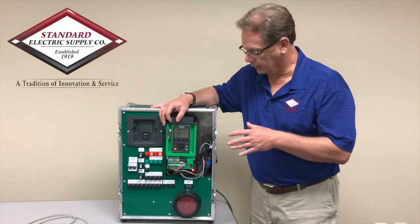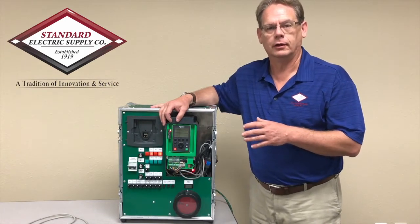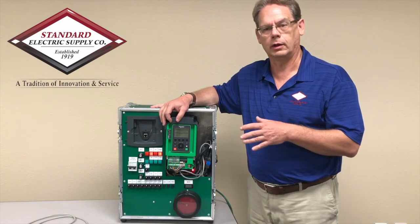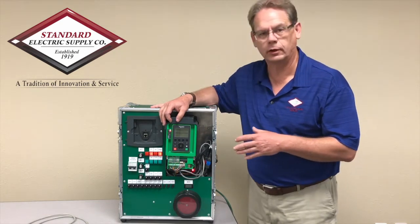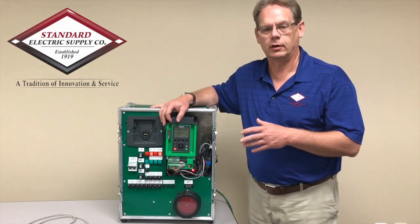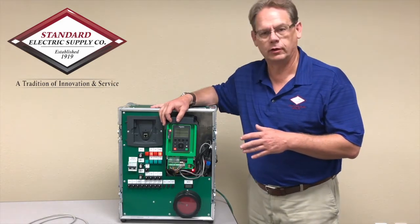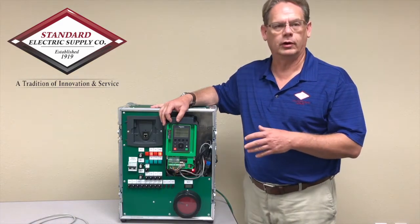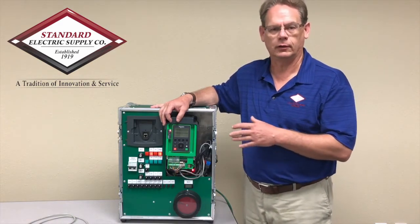One of the key things about working with Standard Electric is our ability to do application support, working in partnership with Schneider Electric. We have 30 engineers on staff, specifically trained to support you and help you with your application needs in applying this technology.